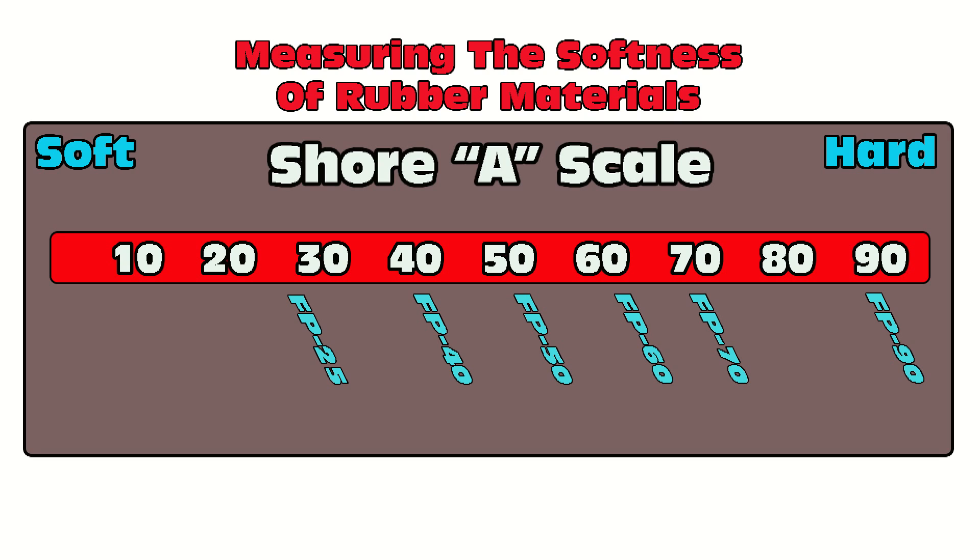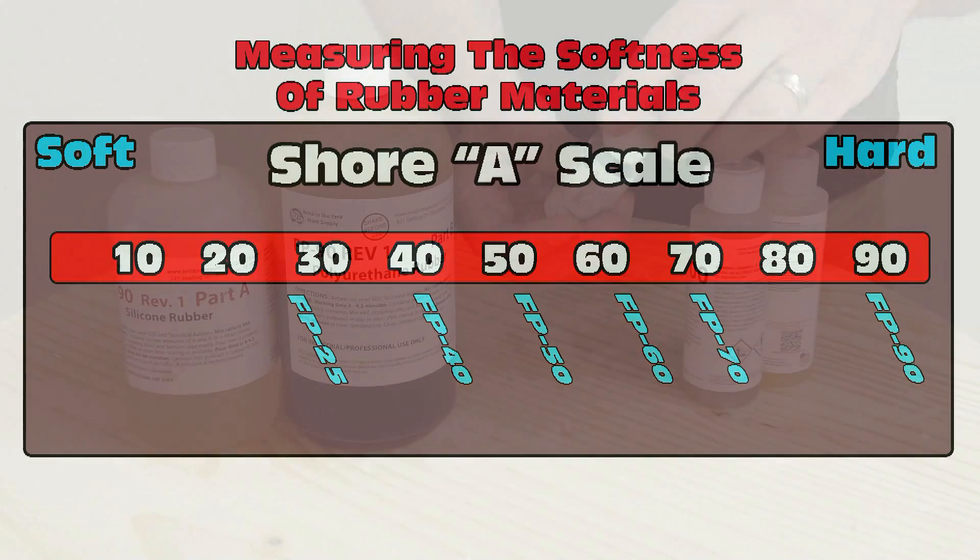The FP series spans everything from a Shore A 25 — the FP25 — through the FP40, FP50, FP60, FP70, and of course what we're using in this video: the very firm, almost semi-rigid FP90.